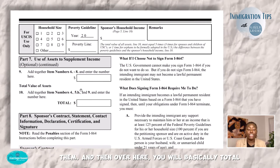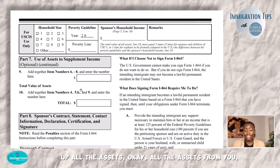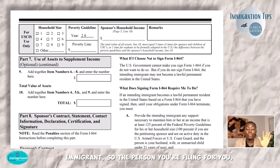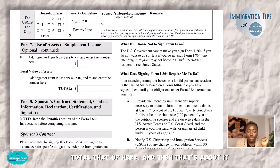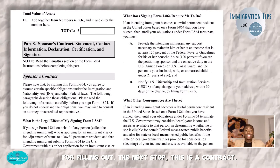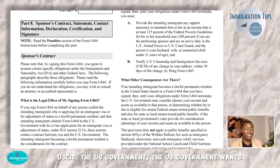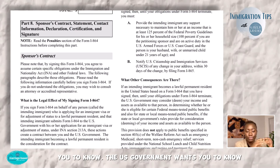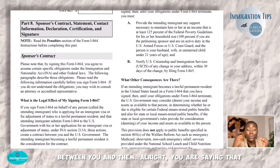Over here you will total up all the assets — from you, your household member, and your intended immigrant — and put that total here. Then comes the penalty section and the contract language. USCIS — the U.S. government — wants you to know that this is a contract between you and them. You are saying you are willing to sponsor this person, and it has legal effects. They can sue you to recoup any funds if the person you are sponsoring receives government assistance.